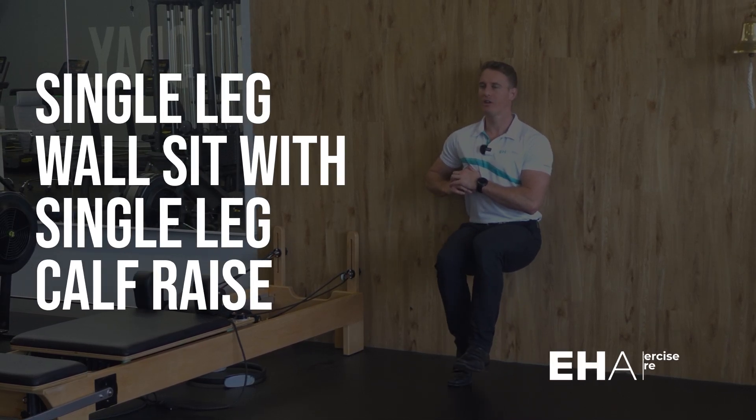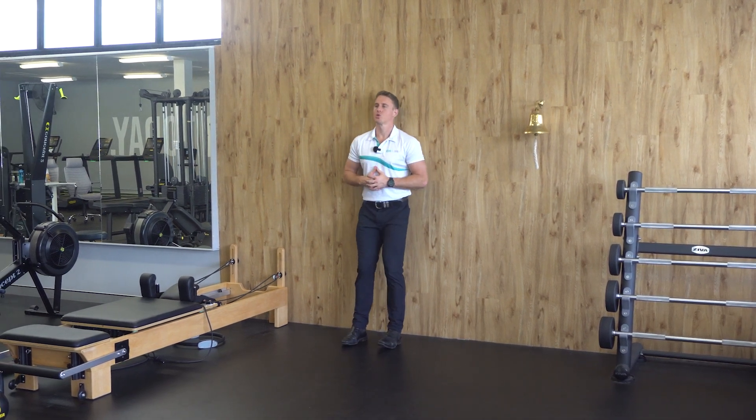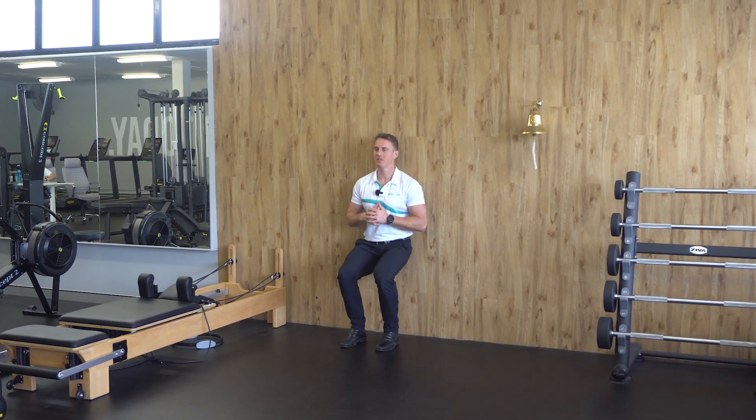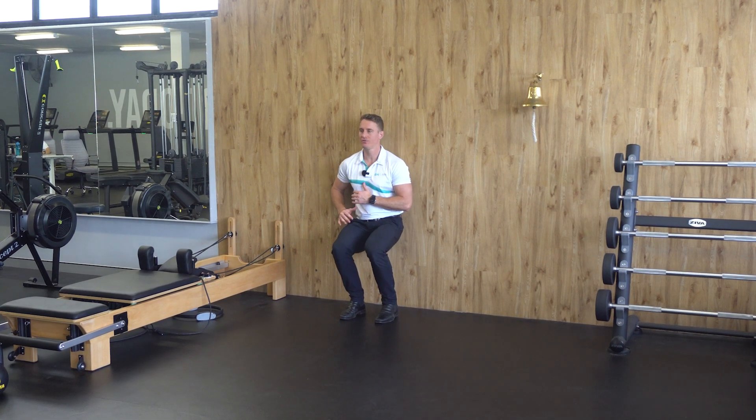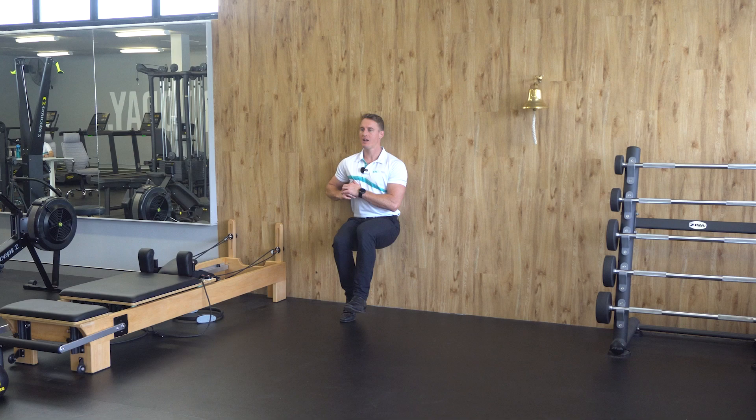The single leg wall sit with calf raise. To perform this exercise, have your back to the wall, squat down to a 90 degree angle so your hips and knees are in line, shift your weight onto the foot you're using, lift the opposite leg, then lift your heel from the ground and lower with the prescribed amount of reps.